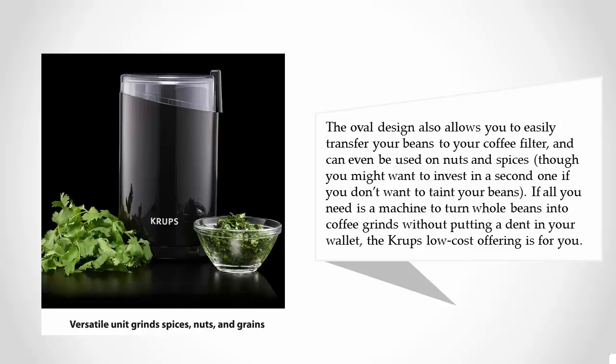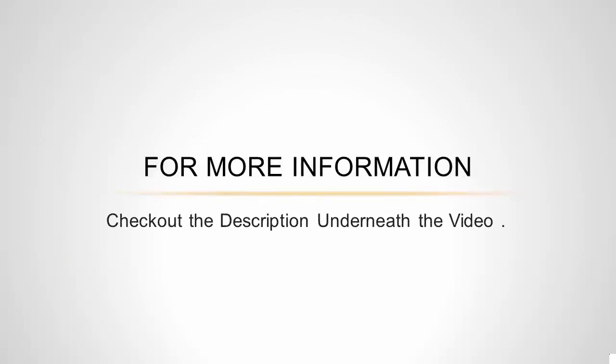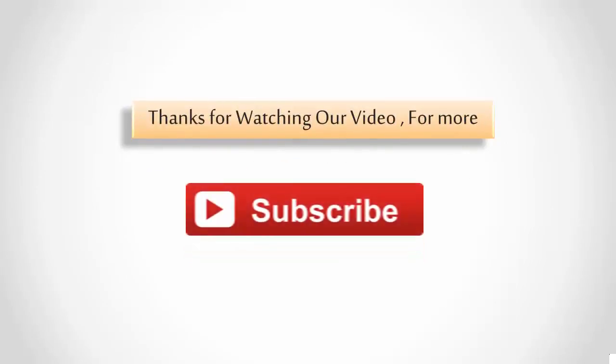Though you might want to invest in a second one if you don't want to taint your beans. If all you need is a machine to turn whole beans into coffee grinds without putting a dent in your wallet, the Krups low-cost offering is for you. For more information, check out the description underneath the video. Thanks for watching — for more, subscribe to our channel.